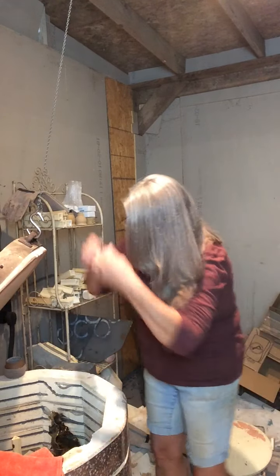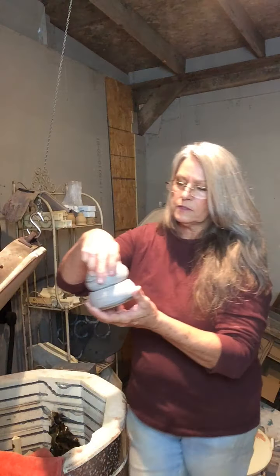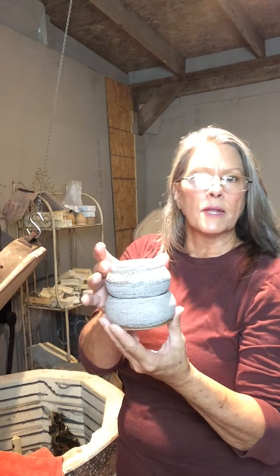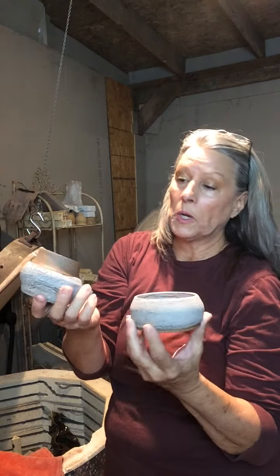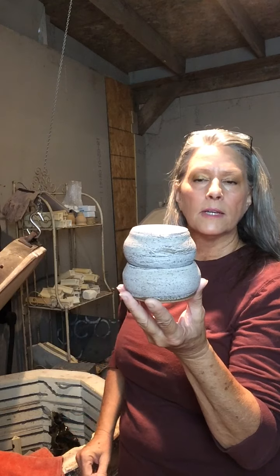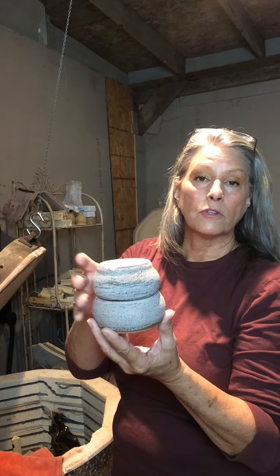Here's a cute version of a French butter dish — this is going to be my version of one. There are some things I want to change, like maybe adding a little knob on top. For those of you that don't know what a French butter dish is: you pack your softened butter in the top, put water in the bottom dish, and set the top inside so the water creates a seal, keeping bacteria away from your butter so you always have soft butter on your countertop.